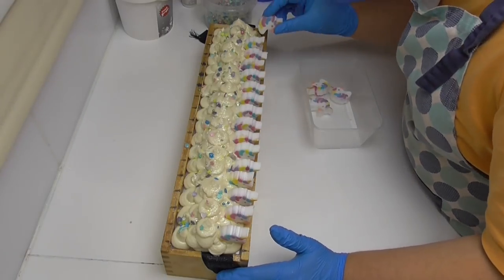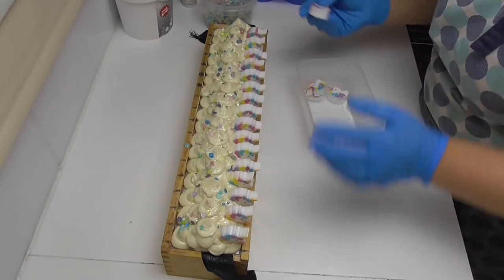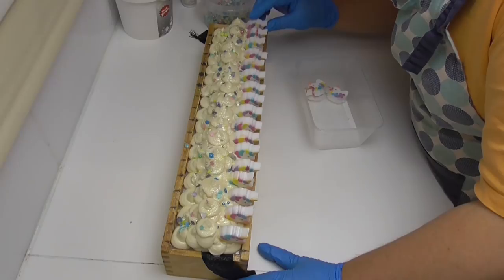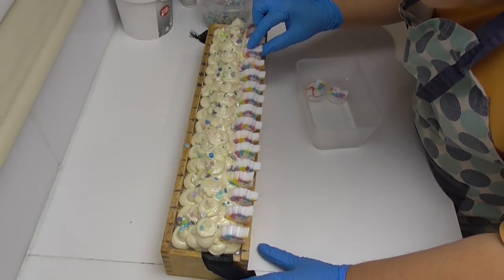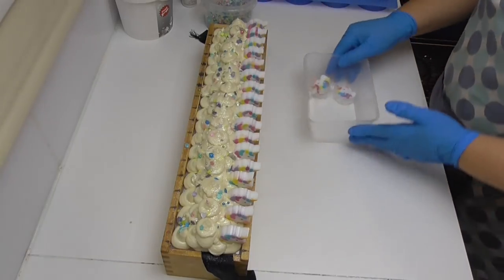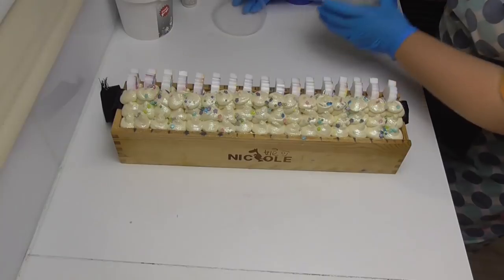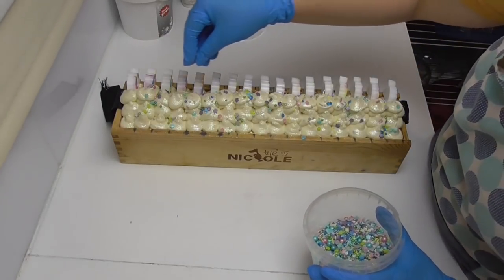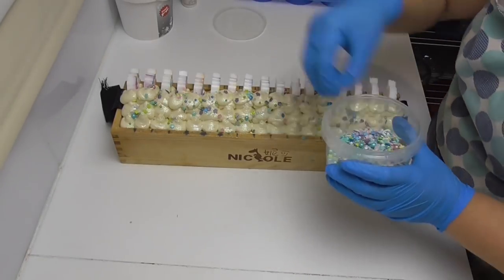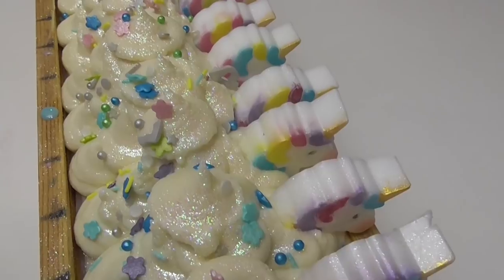So always look straight on and use the same position and your seams will always be just right. I've found that to be the same with placing embeds — always look straight in between those lines and the embeds will fall into place and go through the multi-bar cutter. I'm just going to make sure they're all stuck in properly. I'm going to pop in just a couple more sprinkles because they do look really pretty, and all that glitter and iridescent sparkle is just stunning.